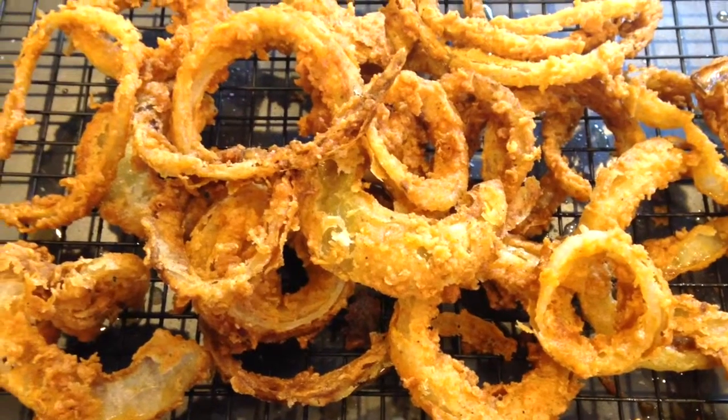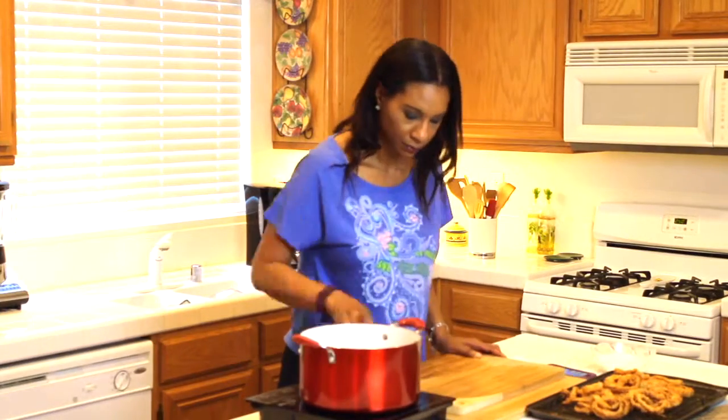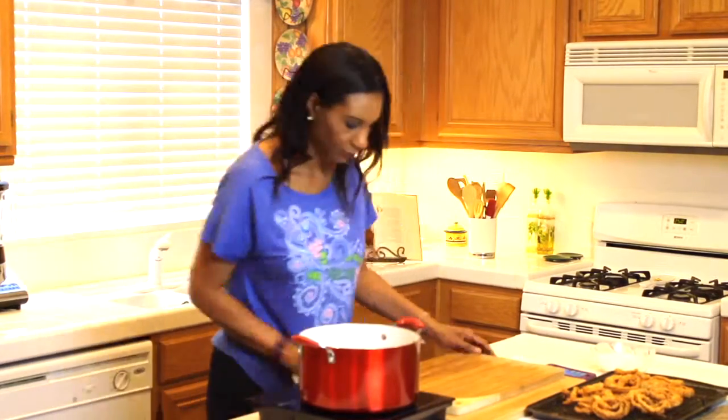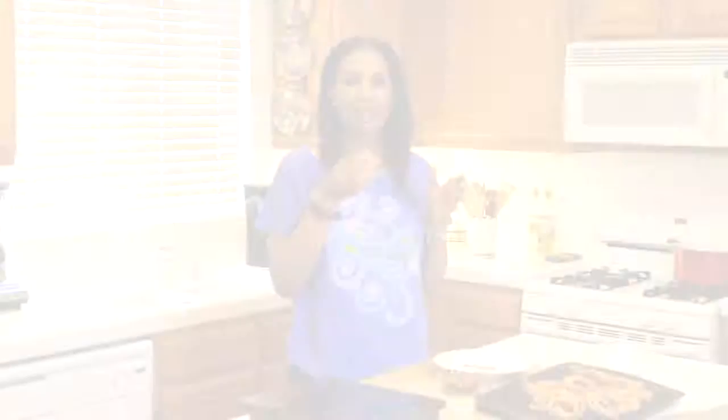This is my last batch of onion rings and they look and smell great. I'm going to clean up really quick and give them a try while they're nice and hot. I'm just taking an onion ring and dipping it in some ketchup — it's so nice and crunchy. You can taste a little bit of heat from the cayenne pepper, and the sweetness from the onion makes this the perfect snack.